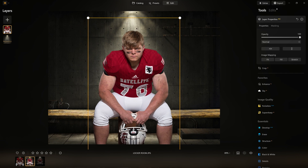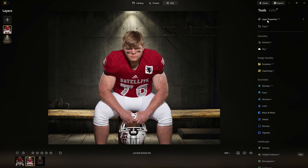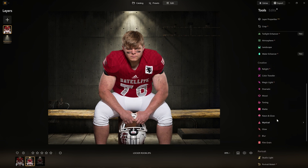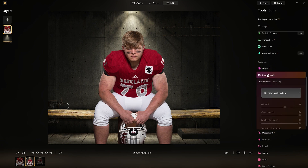Now that I have it all set, here's the problem we're going to deal with. The lighting — the color on the background and the color on him — is not going to match. So here's what we're going to do: we're going to come over here and apply that new color transfer tool.